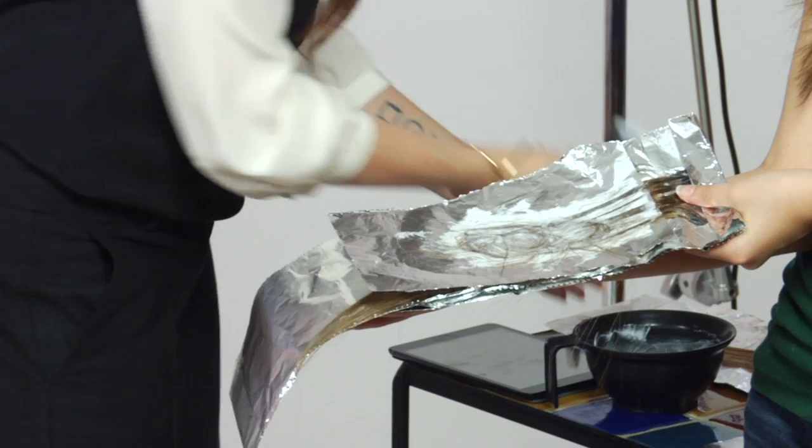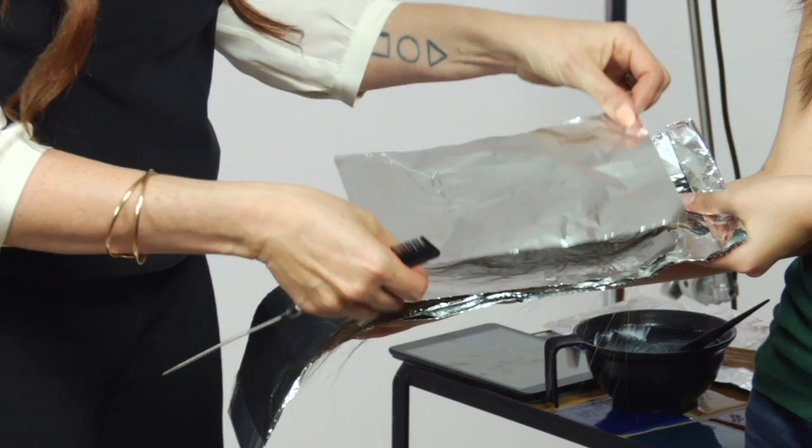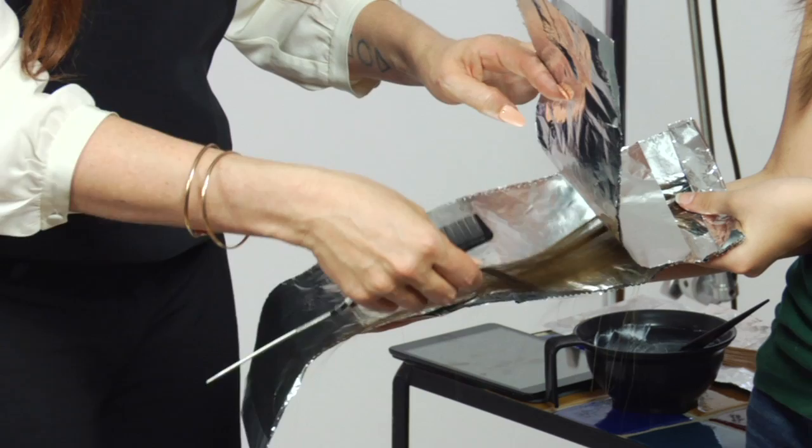With highlighting you're getting coverage closer to the scalp, as opposed to painting which is more freehand with a dissolved line. You then place a foil over the section. The hair left underneath is the natural color or the color you're applying color on, and the pieces placed in the foil packet are what get highlighted. That's the difference between foil highlighting and hair painting.